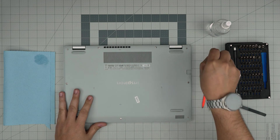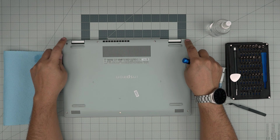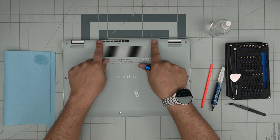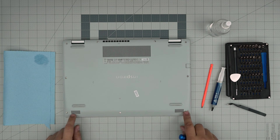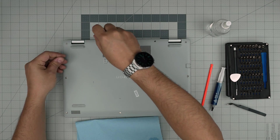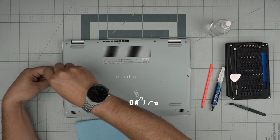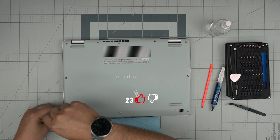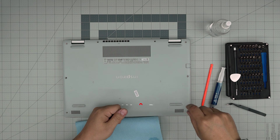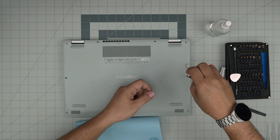Now we're going to start removing all the screws. Down here, remove all the screws except the ones in the back corners — leave those for last. Remove the two back-side screws and four in the front. All the screws are the same size and height, so don't worry about mismatching them. If you find my videos helpful, you can support the channel by clicking like and subscribe — I greatly appreciate it; it helps motivate me to make more videos, take requests, and answer your questions in the comments.